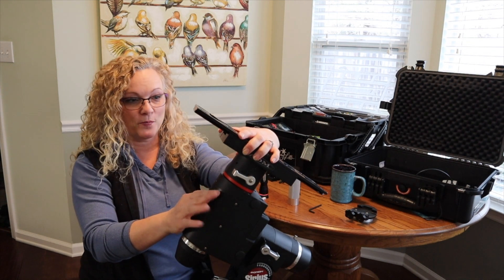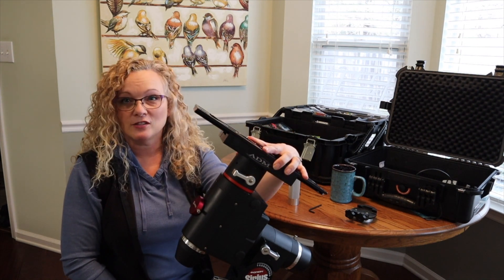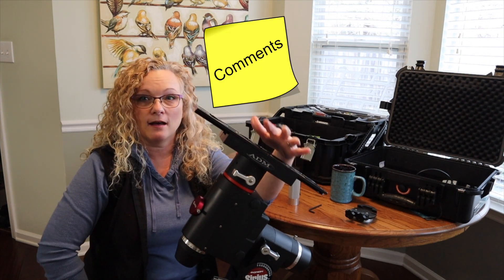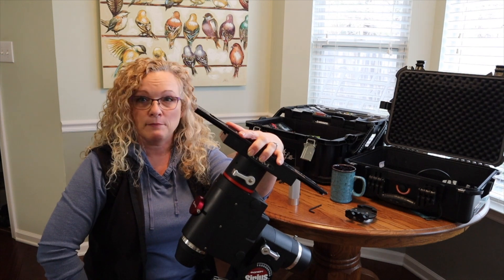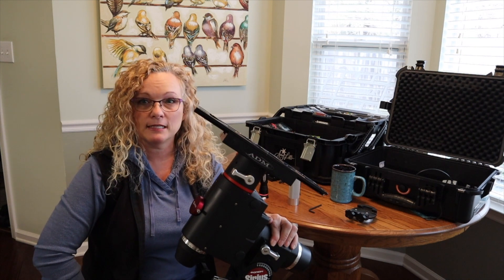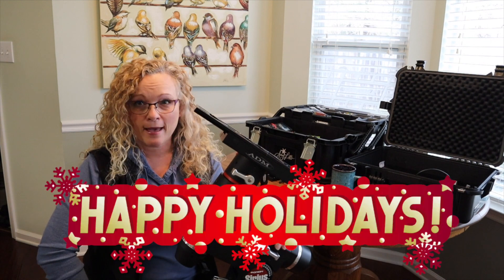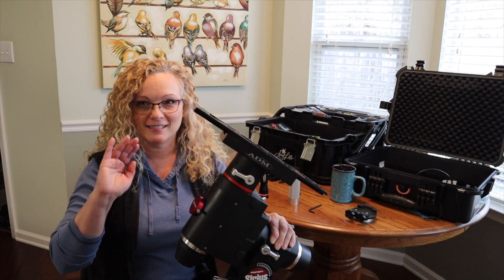That's part one of the freedom scope build - come back next time and we will start the next phase. Thank you so much for stopping by, I appreciate your time. If you have not subscribed yet please do - I have way more in store, lots of ideas. If you have comments or things I can improve, tell me please. If you have ideas for other things you'd like to see, let me know in the comments below or follow me on Facebook as Amy Astro. As always, I am wishing you all a very happy holiday season and clear skies. Till next time y'all, this is Amy Astro signing off - goodbye!